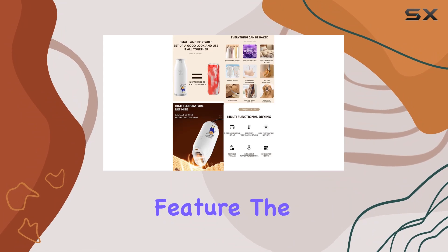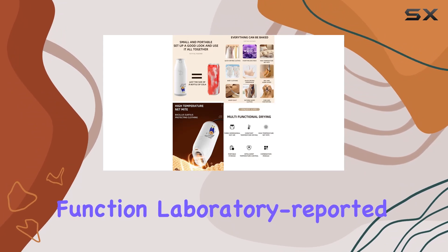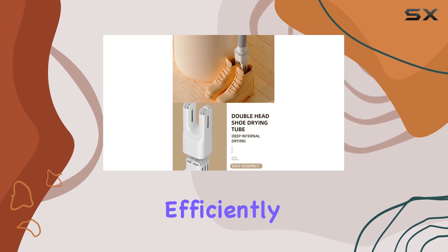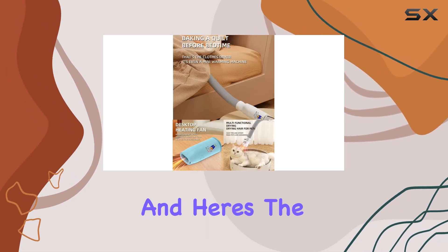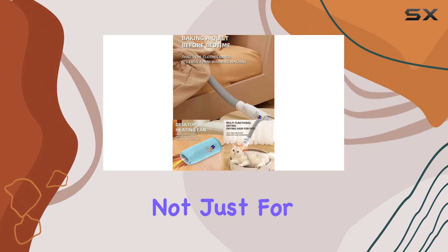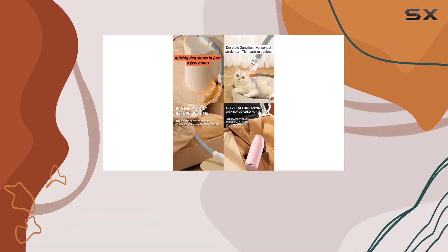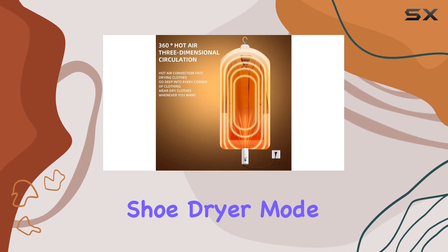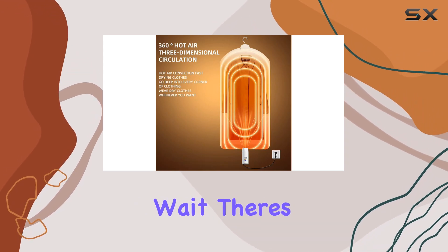On to its killer feature: the built-in UV function. Laboratory-reported UV irradiation ensures your clothes are not only dried efficiently but also safely disinfected. And it's not just for clothes — need to dry your shoes after a rainy day stroll? Simply switch to shoe dryer mode and let it work its magic.